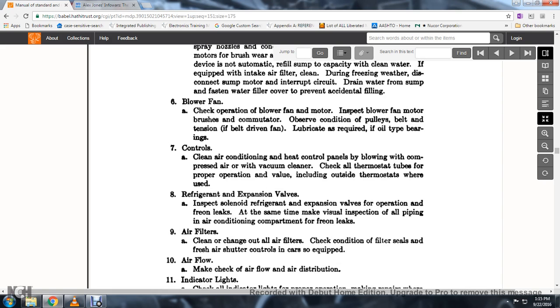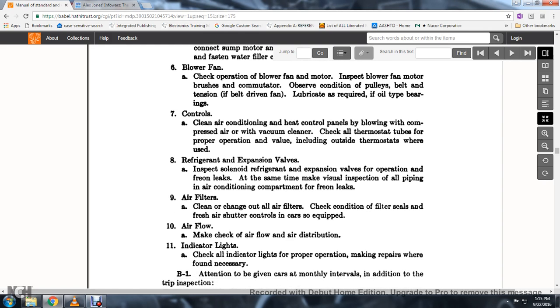59. Freon leaks: at the same time, make a visual inspection of all piping and air conditioning compartments for freon leaks. 60. Air filter: clean and change all air filters; check the condition of the filter seals and fresh air filter. Shutter controls if the cars are equipped.